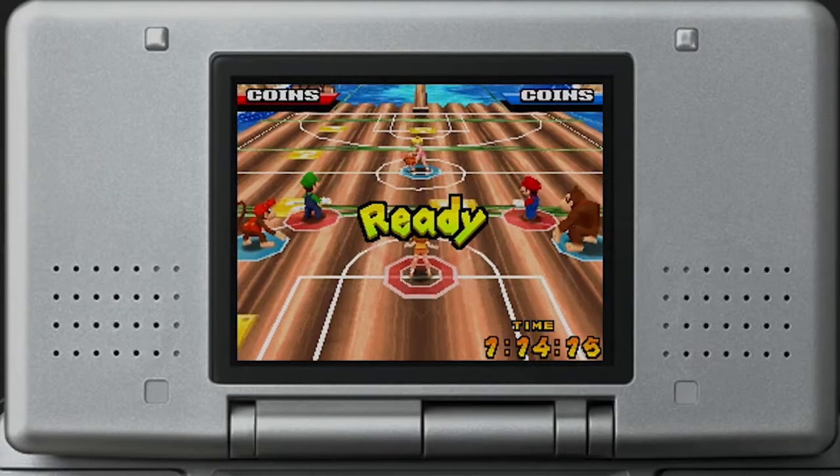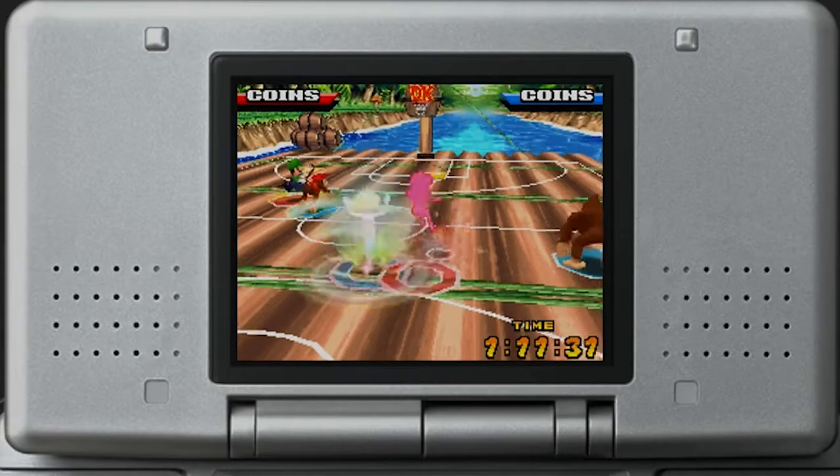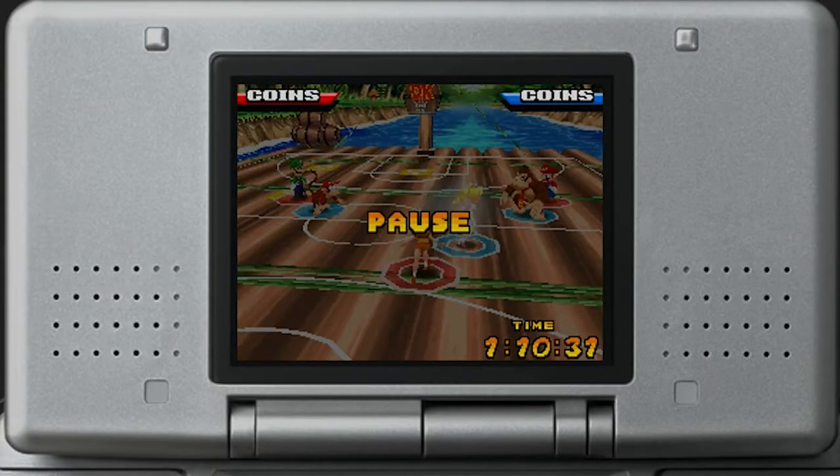Overall, Mario Hoops 3 on 3 is a solid Mario sports experience and a great DS game. It plays, looks, and sounds wonderful, all while taking full advantage of the DS hardware. I love this game, and it's sad to see it so often get overlooked. Anywho, after all this, I've decided I'm going to get better at basketball myself. So I'll see you on the courts.